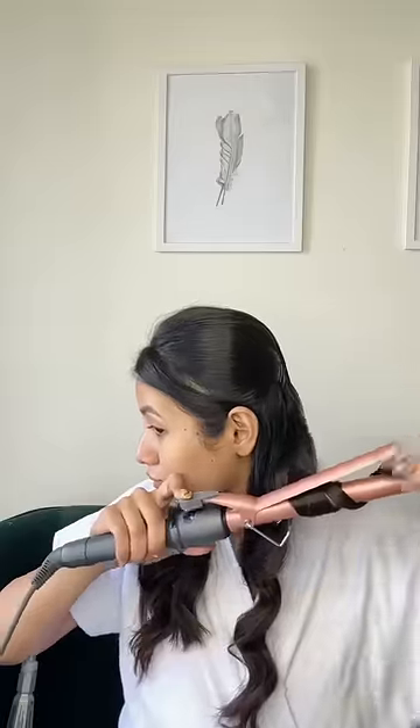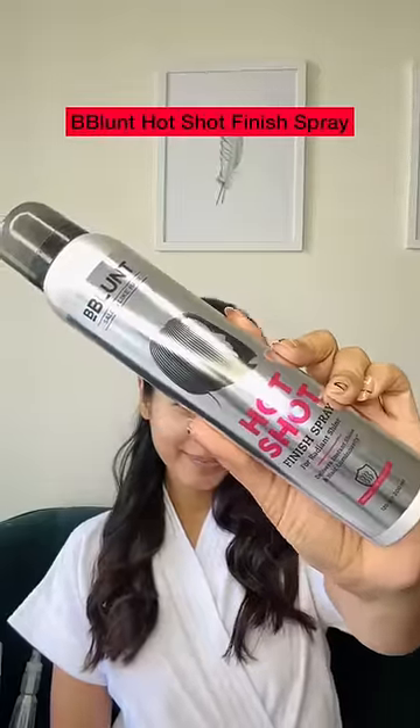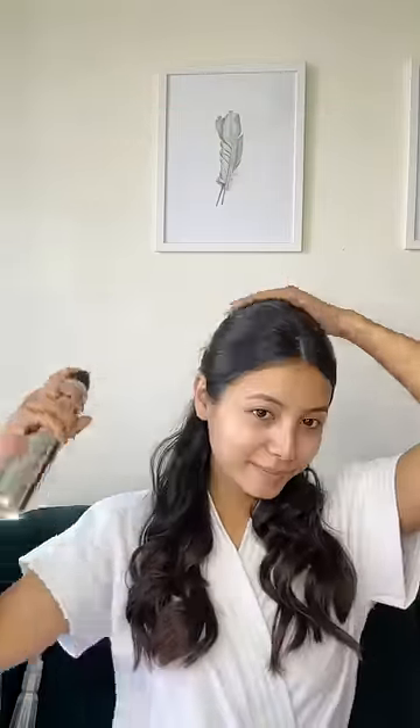I have done it properly with a curl and I have secured it properly. My hair style doesn't come very well but then we are going to trust the process. And last I will use this Hot Shot Finish Spray from B-Blunt for radiant shine.